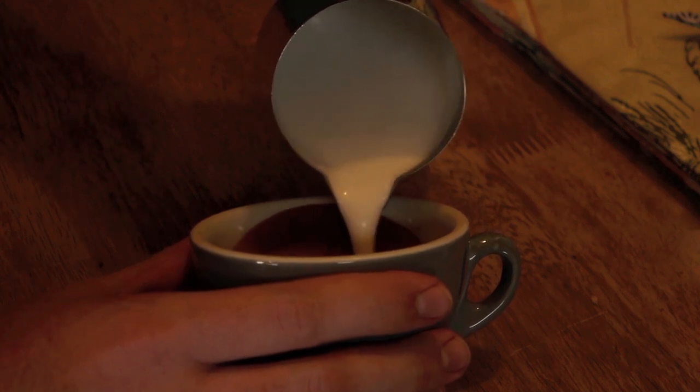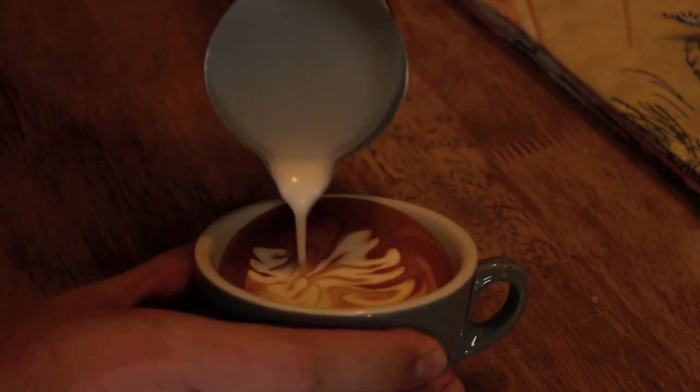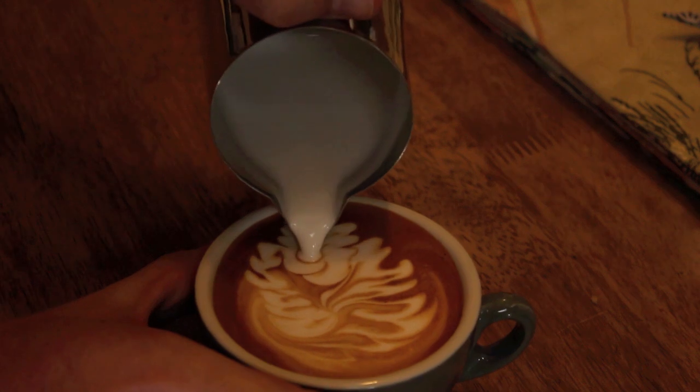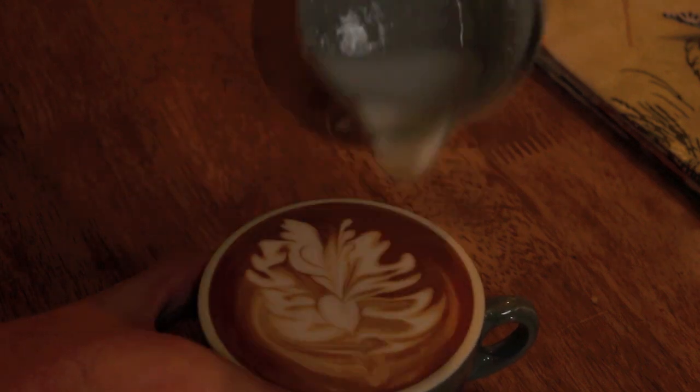Now when you pour that pattern for the first time, you might notice that it doesn't feel quite right or perhaps you went about pouring it the wrong way. Try and see how the milk moves as you're pouring it and make any adjustments you might need to make. The main thing I noticed with this pattern is that when you're pouring, you've got to be really careful about your jug. You'll see with this one when I pull through, I take the pattern with me when I pour the second half, so it's really hard to get that jug position right.